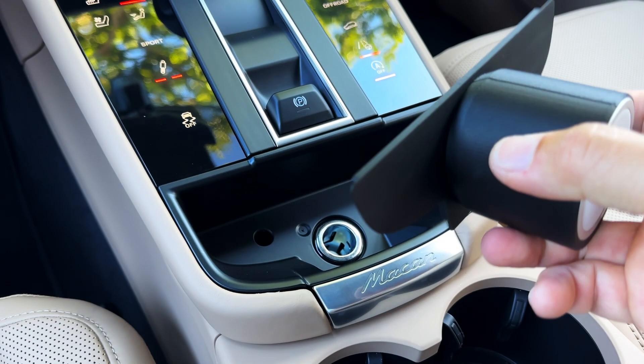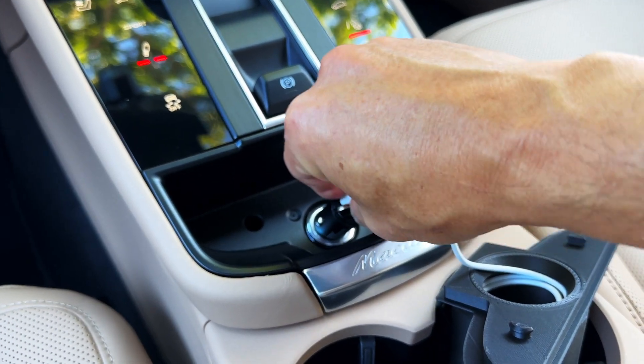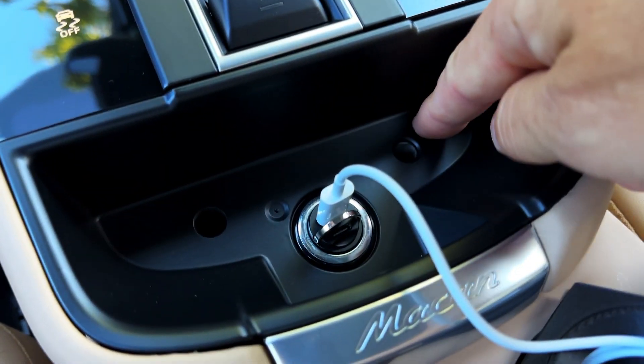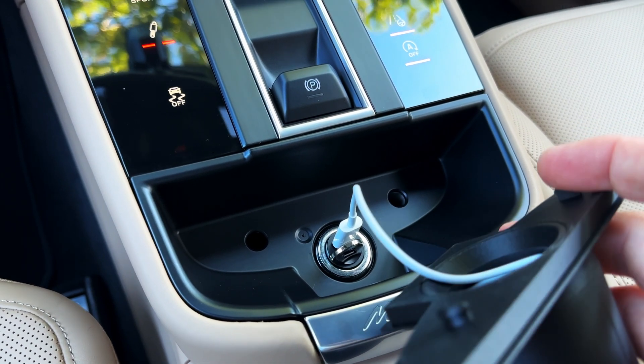When you get the unit, it's going to come to you like this. So the first thing we're going to do is go ahead and plug it in. You'll notice these two holes that were holding the mat in — those are going to correspond to the nubs on the bottom of the adapter.